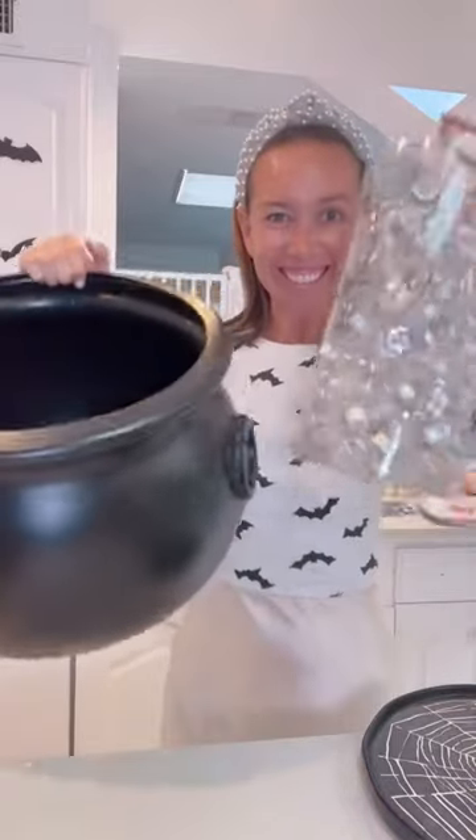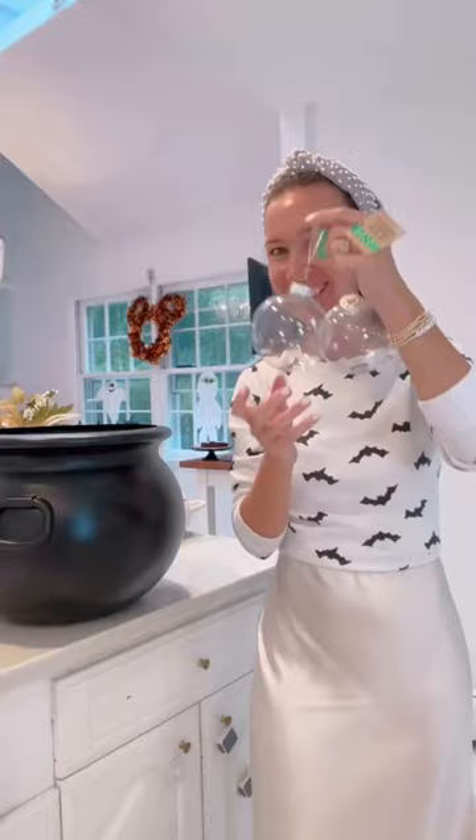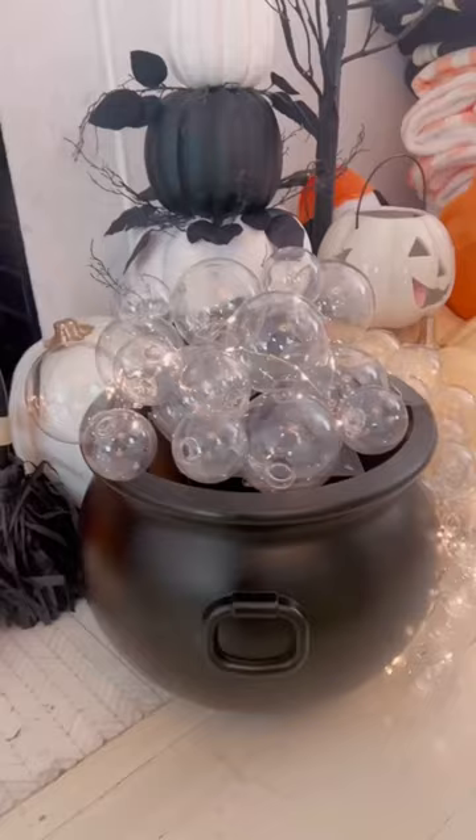We're making a spooky Halloween cauldron. This is an easy DIY and looks so cute. Put a cardboard box in your cauldron, then use hot glue to glue clear Christmas ornaments on the box and around the cauldron. Add some fairy lights. This looks so great in your house or on your front door for Halloween lit up. Follow me for more.